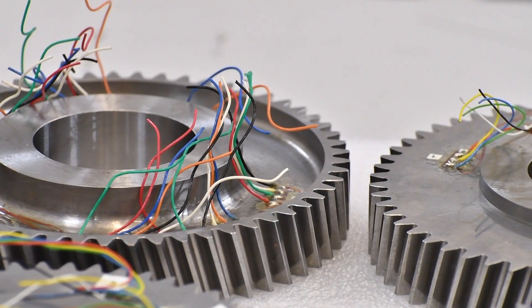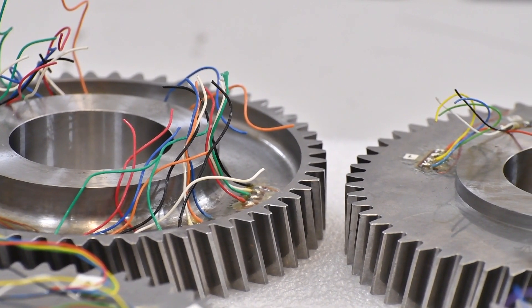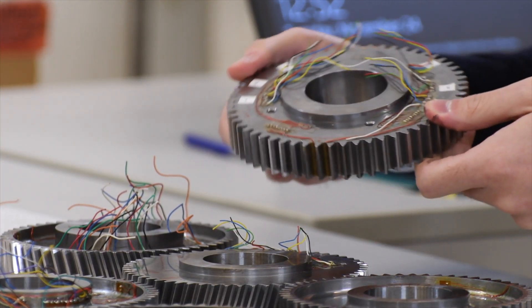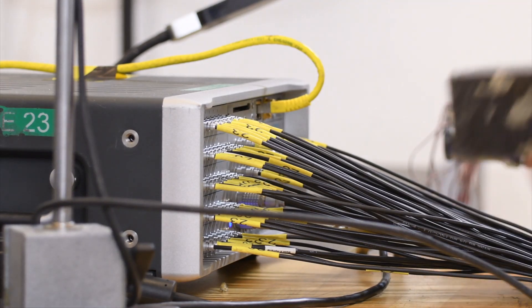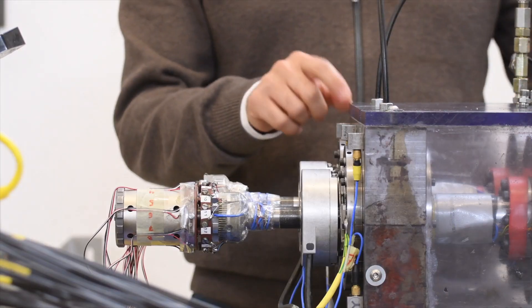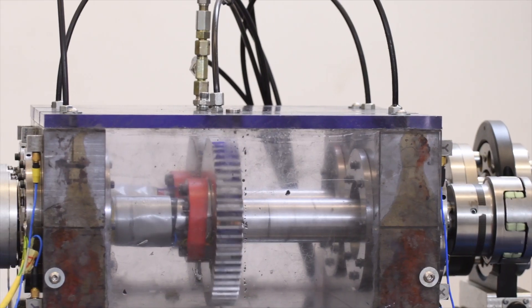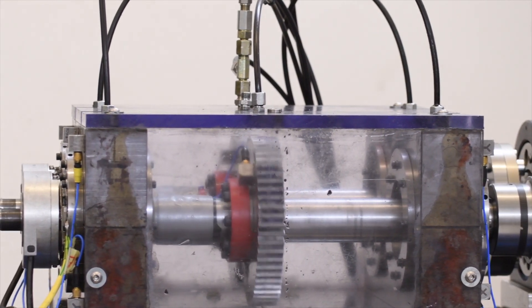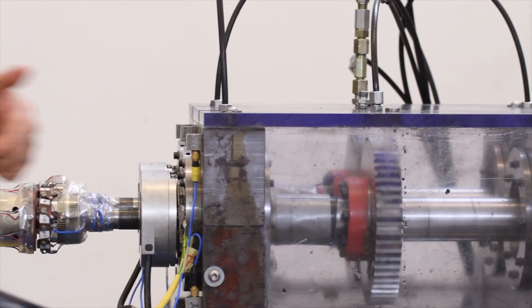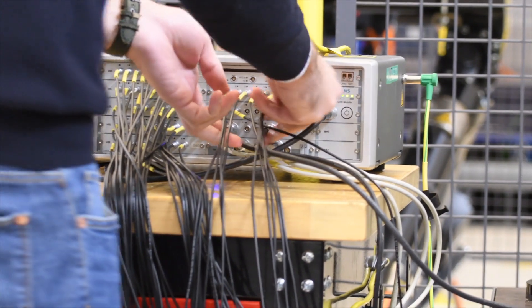We spent two entire weeks on the test rig. We started setting it up and had to instrument the new gears, especially the composite lightweight one. We also instrumented the entire test rig using a lot of accelerometers all around the body to detect vibrations and isolate them from the rest of the structure. Then we started the tests — all the acquisition, cable management, and data collection done through the computer and Testlab.